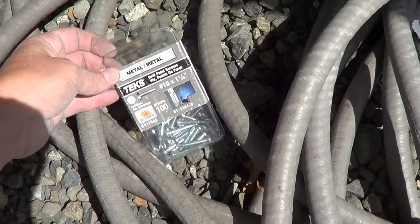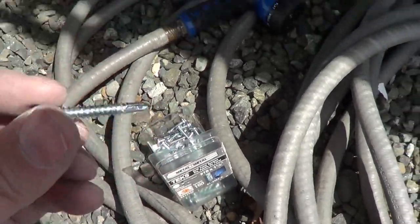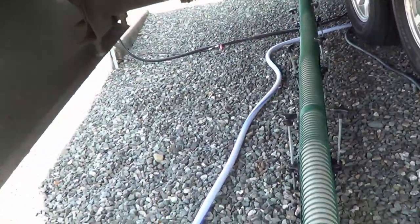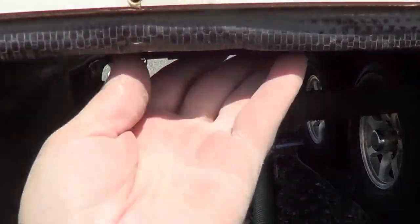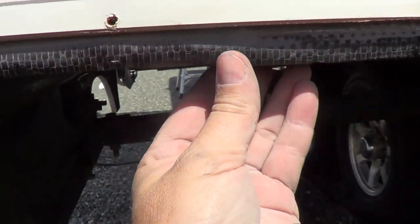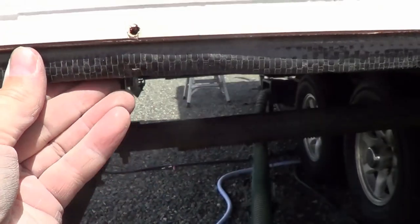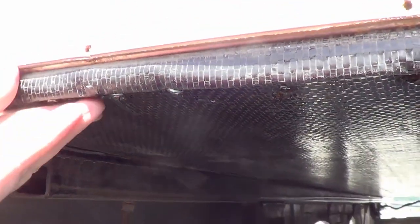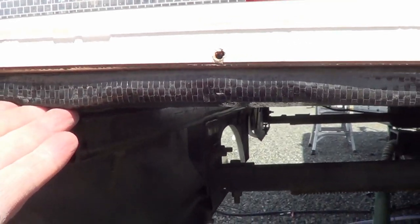I got some metal tek screws — drill point screws, one and a quarter inch — and was able to suck that back in. It was just a small part that had started to get a little dry there. Hopefully that'll keep it solid. They're sucked up enough that they shouldn't drag on anything when the slide goes in.